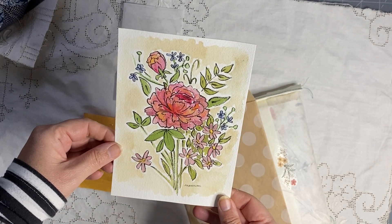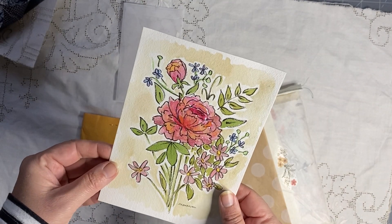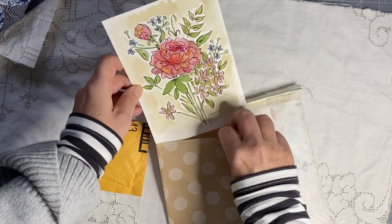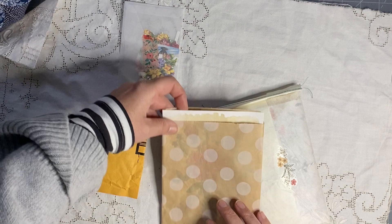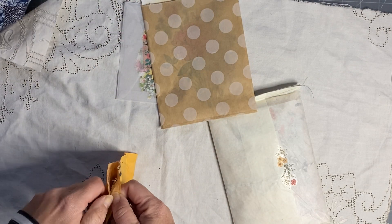Oh my god, Melanie, you're amazing! I'm going to frame that — that is painted by Melanie. That is amazing, I absolutely love that, it's going in a frame! Thank you so much, absolutely gorgeous. And then in here — I'm just opening all the bits first.